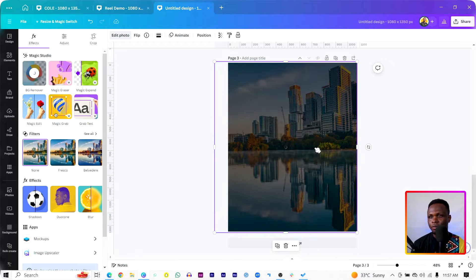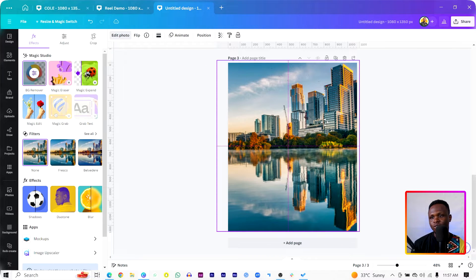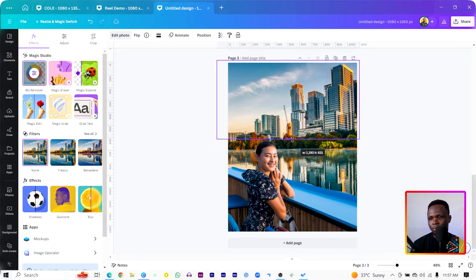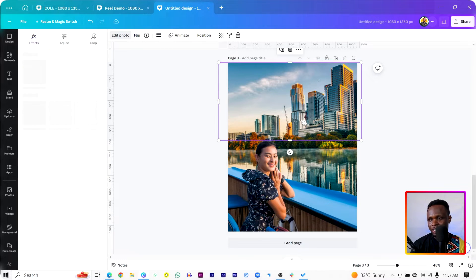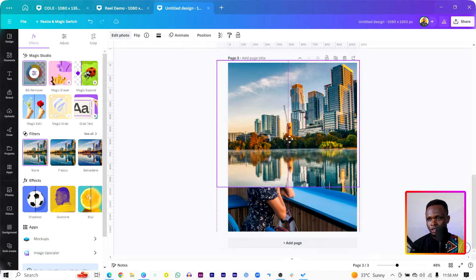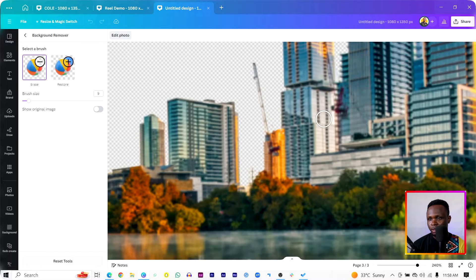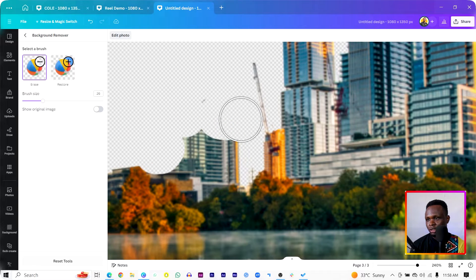Once you duplicate it, this is what you are going to have. Remove the background — come to BG Remover and remove the background. What we can expect is the buildings alone. We can crop it this way, then duplicate it again. This time we'll drop it a little bit and position it right on top. Come to BG Remover again, then we are going to clear the buildings. Zoom in, use the brush, and take off the buildings. Make sure you are doing this nicely — reduce the brush size to get something clean. I'll speed up this process as well.